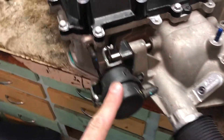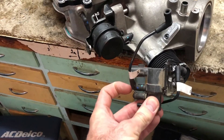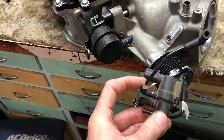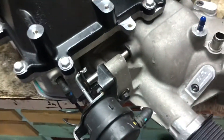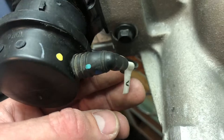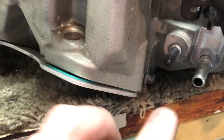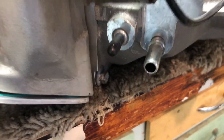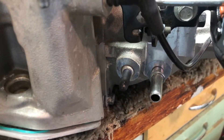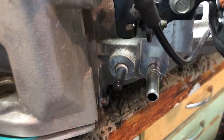The blow-off valve from the factory comes with this actuator — this electronic solenoid. You can just pitch the solenoid as well as these two lines. When you hook up this actuator, you're going to hook the vacuum line from the right-hand side right up to the supercharger. There are two ports you can use for vacuum — I'll probably plug both of them, though I might use one for my PCV rather than the one on my throttle body.